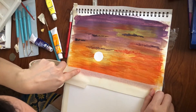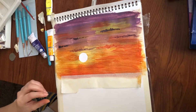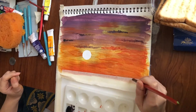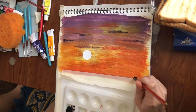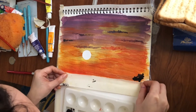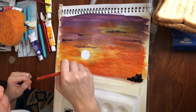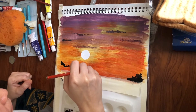Okay, taga ko ng tape to border kasi gusto ko siyang paintingan ng horizon. Alright, so kung makapansin nyo, nagkamali ako actually — ulitin natin yung horizon natin. Start tayo sa kabilang dulo. Hindi madiin yung pagkakalagay ng tape kaya namabas yung watercolor.